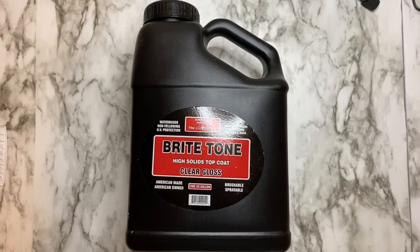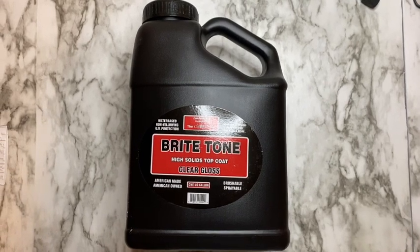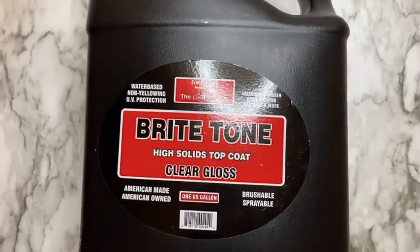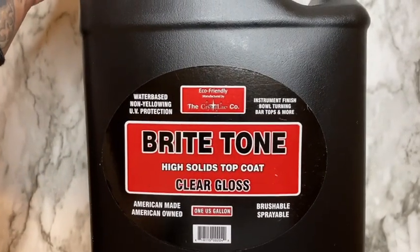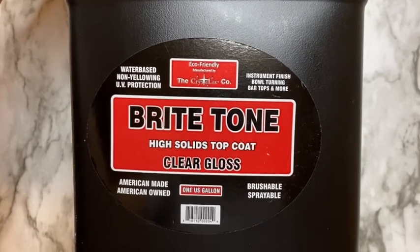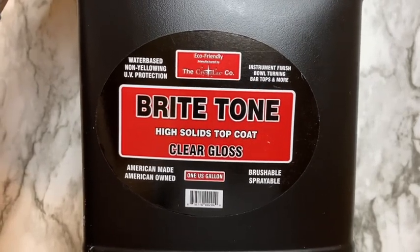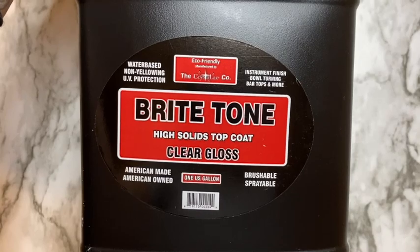So this is what the Bright Tone looks like. It is a non-toxic, water-based top coat — I will link it down below, and this is what I use to seal my tumblers. Since it is non-toxic, there is no personal protective equipment needed when using Bright Tone and it is safe to use indoors. It does have a 30-day cure time, but after five to seven days the cup is okay for light use, and that's usually when I give it to its new owner.